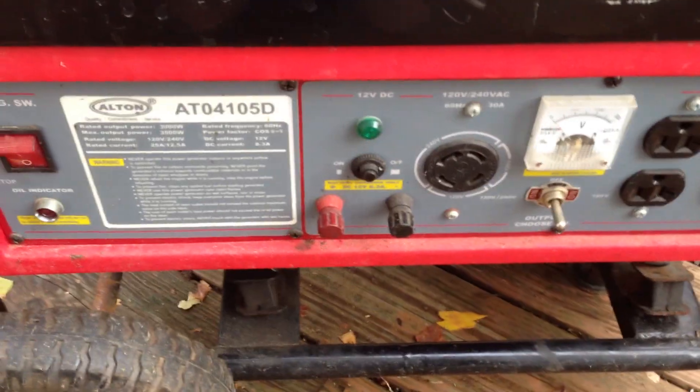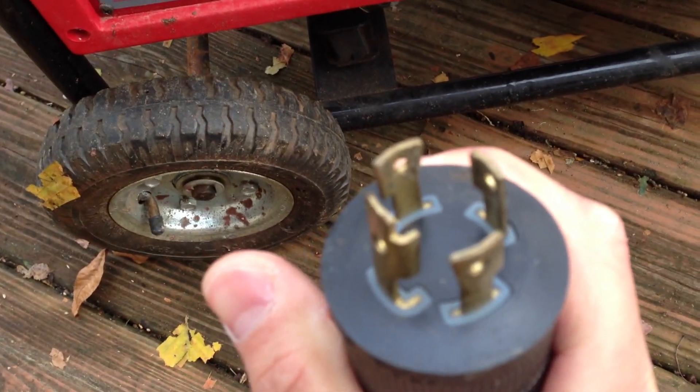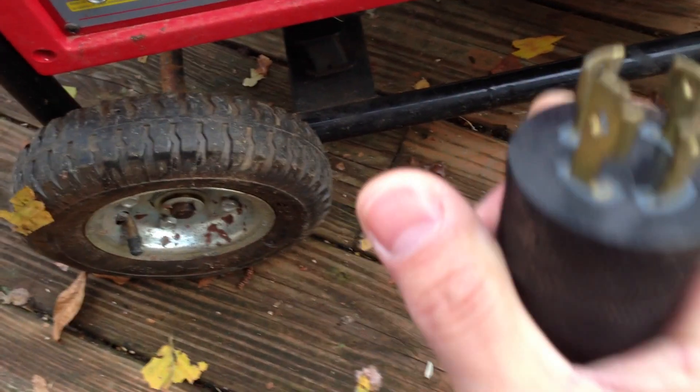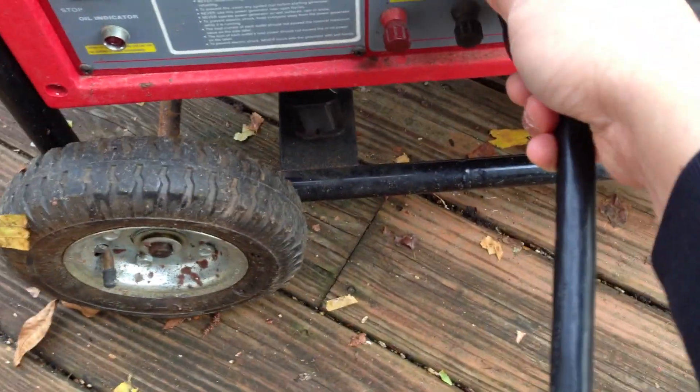I checked all the oil and filled up the fuel tank, so I'm ready to power up this bad boy. This little generator has been saving our behinds for the past four days. This is a four-prong L14-30 plug — plug that in and just go ahead and twist it slightly, and that will get you connected.